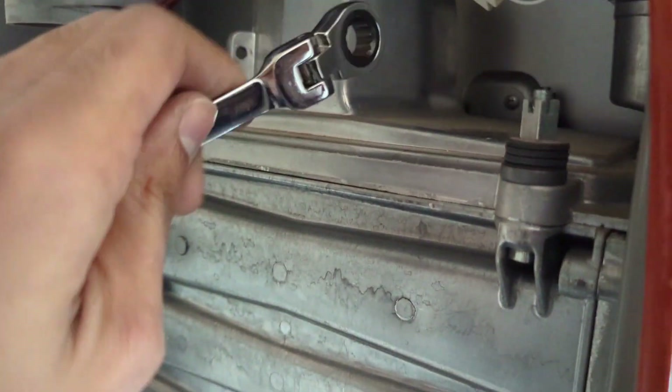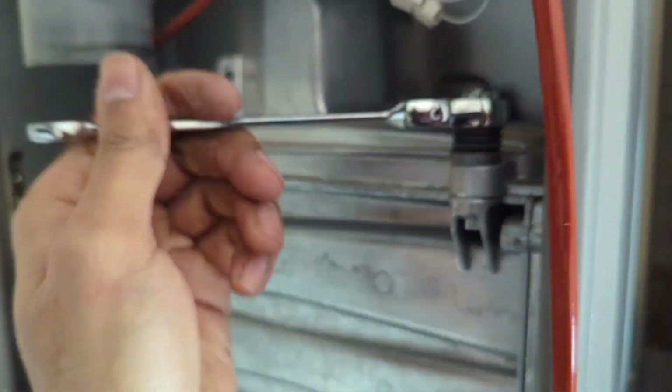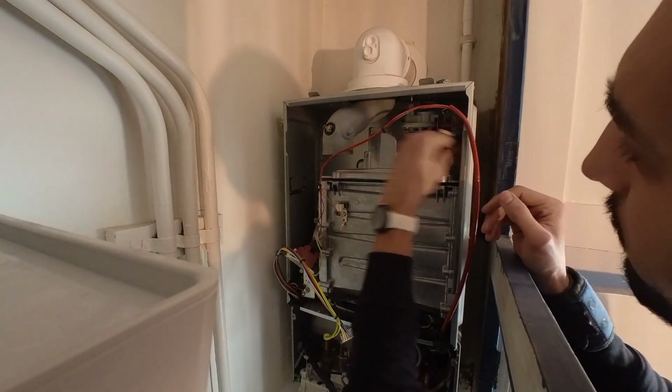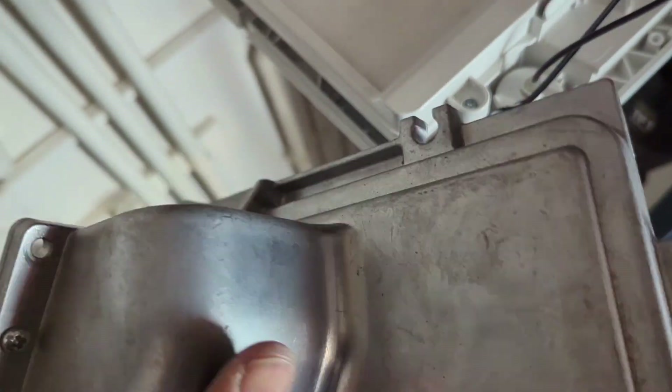A 10mm socket spanner - I prefer to use a ring spanner because it is a little bit slimmer, so you just get a little bit more room to work inside the boiler. Where it's not been opened before it's going to be a little bit tight initially, so just loosen them all evenly first and then remove them completely. The front two nuts - the bottom part will fall out as you take them out. But the ones on the back are captive, so the stud will stay within the main heat exchanger and won't actually fall out. The burner seal hasn't been damaged, but I'm still going to be replacing it - just to be on the safe side, as I do with any full service.